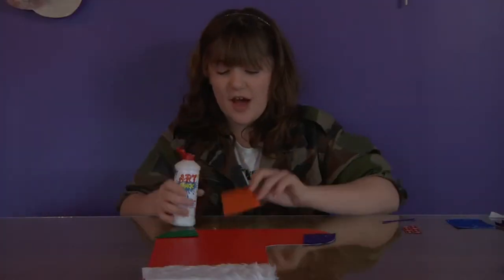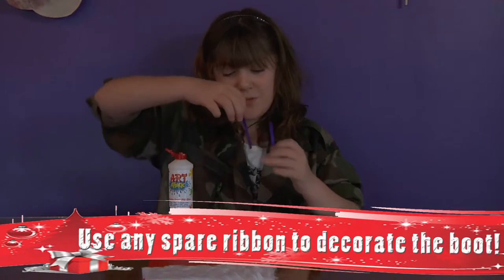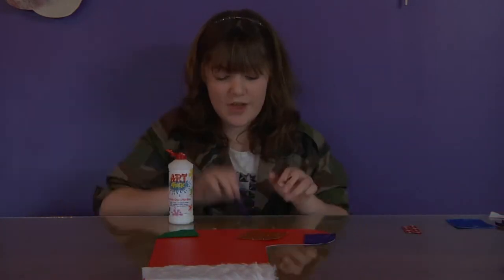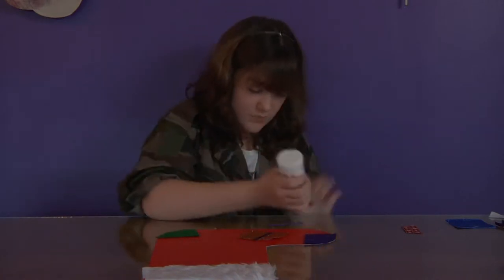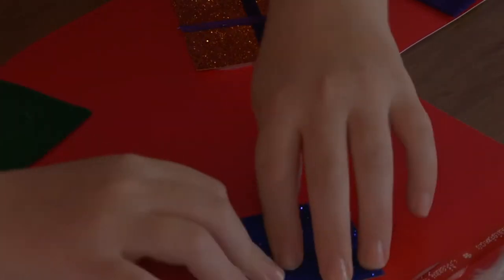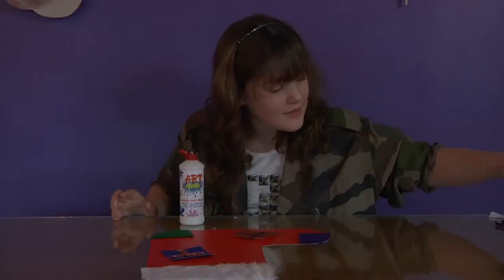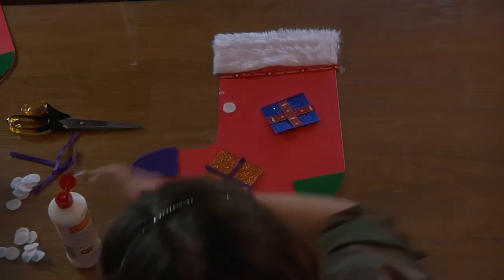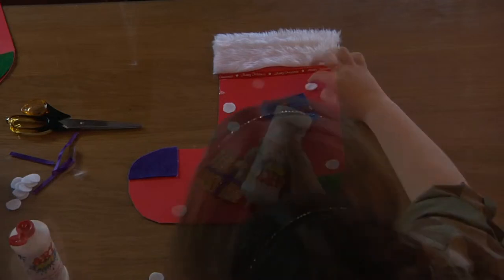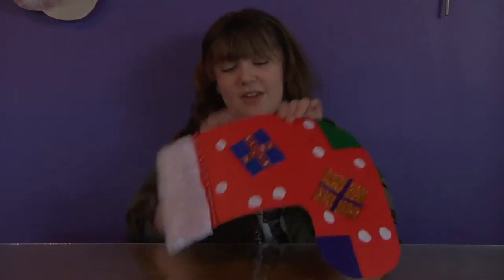Next get one of your pieces of glittery card and glue it on to your stocking at a slant. Cut your ribbon in small pieces and measure it so it just fits onto the card and glue it so it looks like a present. Do the same with another piece of glittery card but in different colours. Get some of the thicker ribbon and stick it on just the same as before. Next get your white snowdrops and glue them just around the card. And there you go — your jolly Christmas stocking.